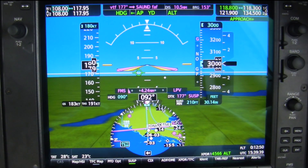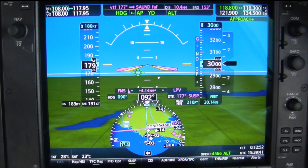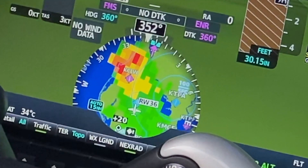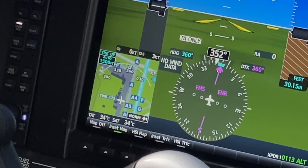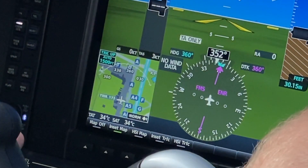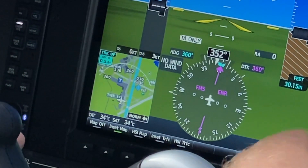One new feature is the moving map inside the HSI, which can overlay traffic, XM weather, and radar. If you prefer to use the standard HSI with a full compass rose, the inset map and traffic overlay is now slightly larger than before.